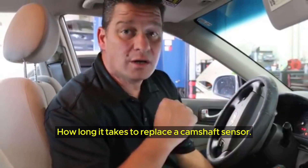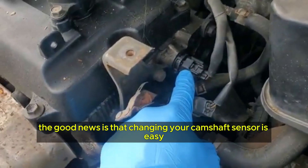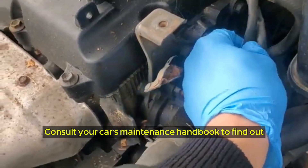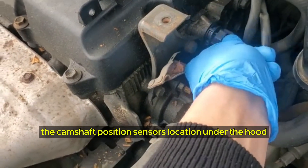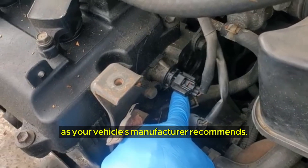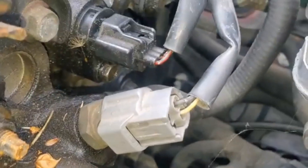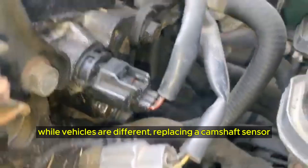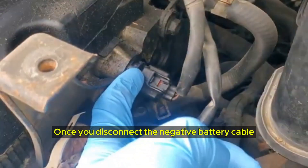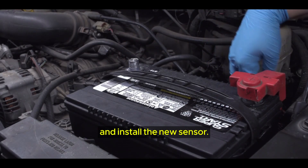How long does it take to replace a camshaft sensor? The good news is that changing your camshaft sensor is easy and many car owners choose to do it themselves. Consult your car's maintenance handbook to find out the sensor's location under the hood and how to detach and reattach it as your vehicle's manufacturer recommends. Purchase a new model to ensure the replacement will properly function. Replacing a camshaft sensor is generally straightforward: once you disconnect the negative battery cable and remove the sensor, you'll need to replace the o-ring seal and install the new sensor.